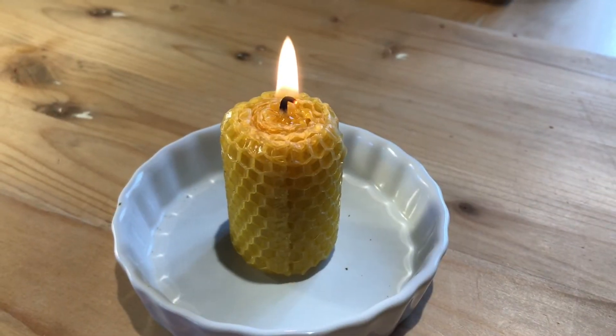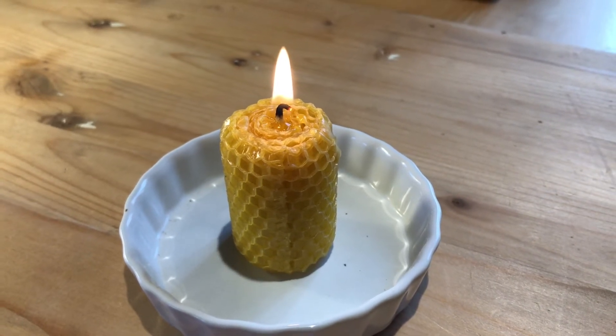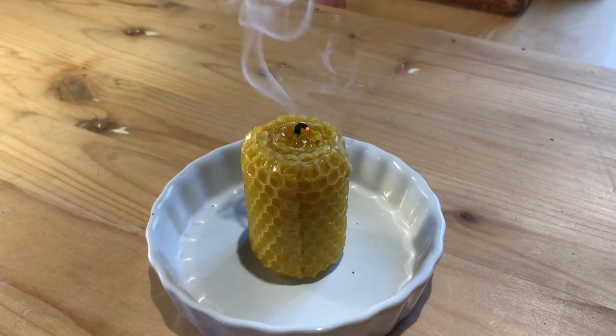Not only do bees make honey and beeswax, but they are also responsible for pollinating one out of every three bites of food that we eat, so we really owe a lot to bees.